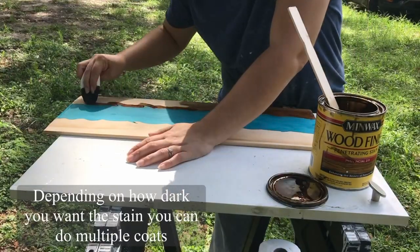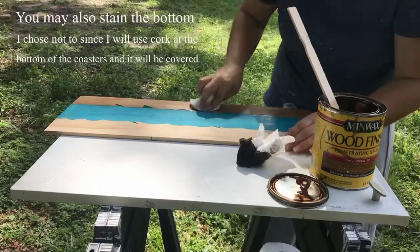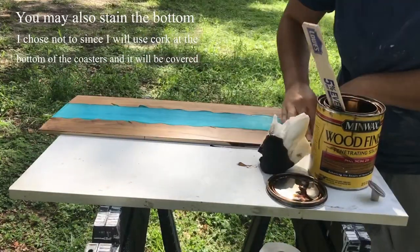You can do multiple coats of stain if you want it to be darker — you just have to let it dry between coats. You can also stain the bottom of the coasters, but since I'm covering it with cork I decided not to stain the bottom.